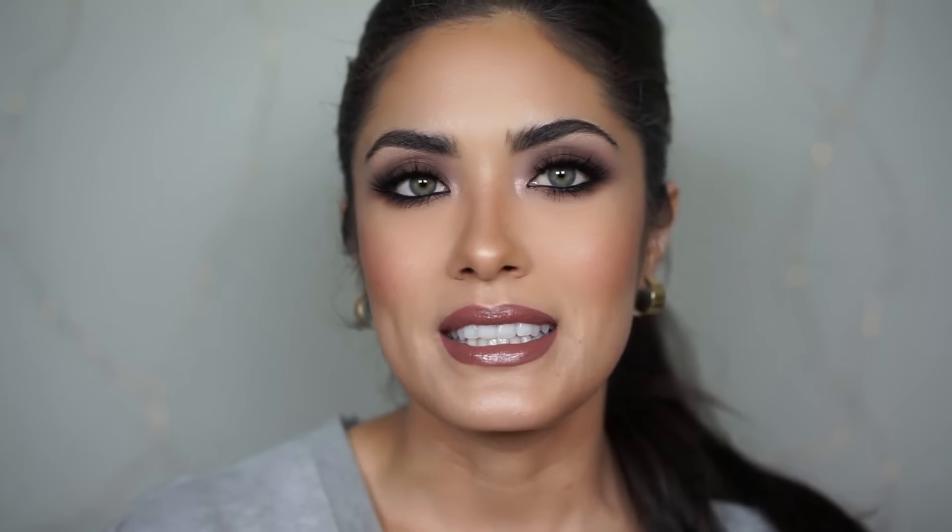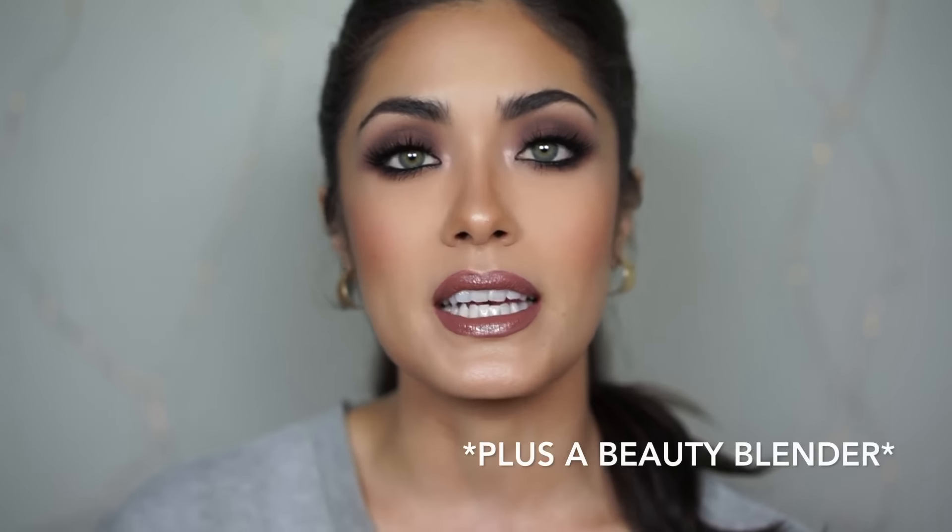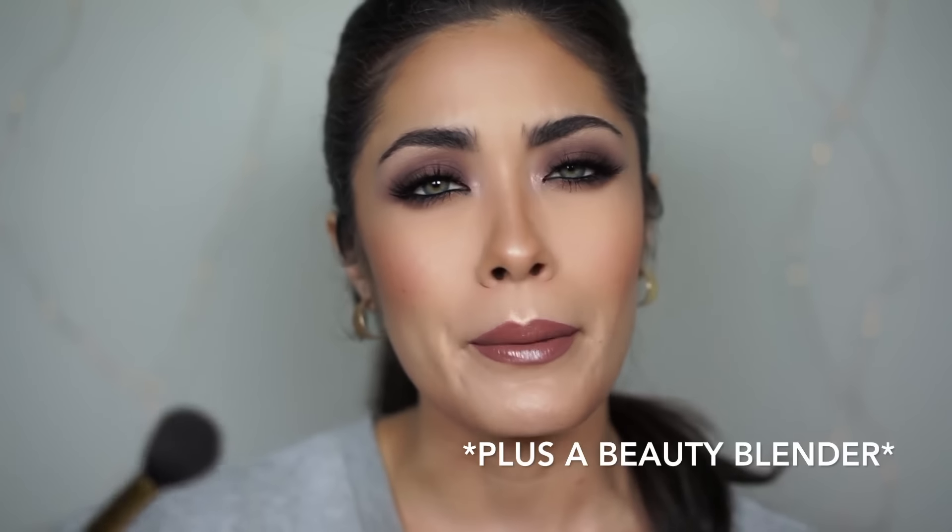Another cool thing I'm going to be doing in this tutorial is only using four brushes to do this entire look. Normally I feel like I use a ton of brushes, and I can see how that could be overwhelming. You don't need every single brush to create a look — you can simplify it. You don't have to spend all your money on brushes. Growing up I could not afford a single brush — I only owned maybe two to three brushes my entire life up until about five years ago, so I've got your back, don't worry.